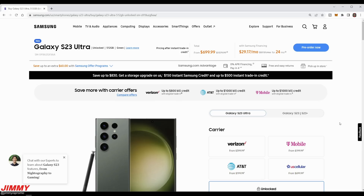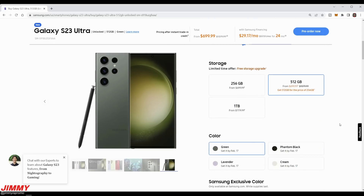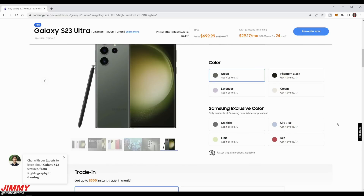Let's talk about all the colors available. Four colors are available for all three sizes: green, lavender, phantom black, and cream. There are also four additional exclusive colors on Samsung.com: graphite, sky blue, lime, and red.